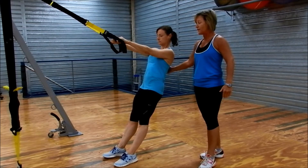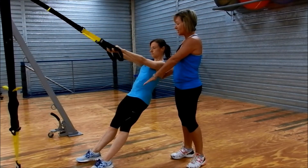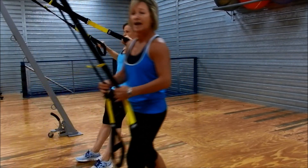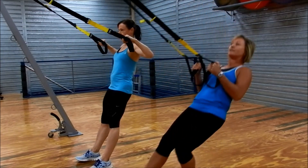As you get good at this move, you can progress by walking your feet further back underneath you. And then she's going to go again — beautiful. So you'll see how you progress. And for advanced TRX suspension training, you can even take it lower.